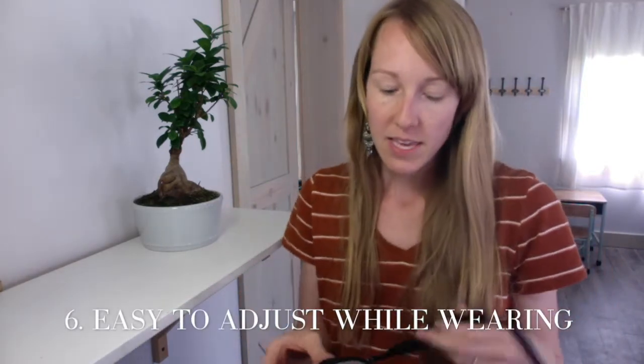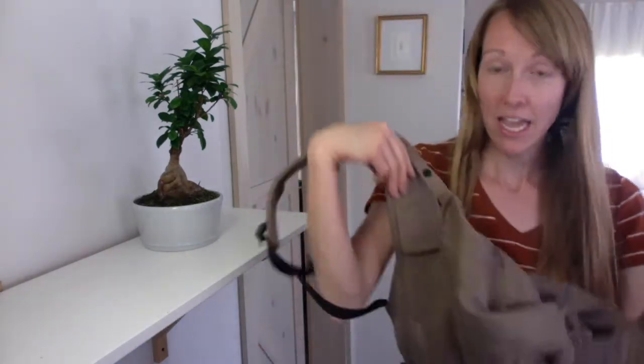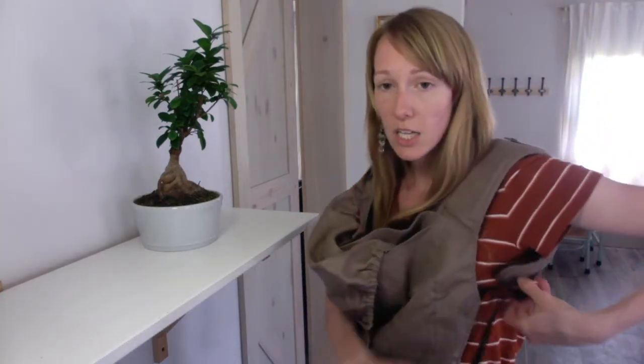Feature number six: this carrier is probably the easiest to nurse in, and here's why. Unlike other carriers, there's no lag time with the webbing responding. This is their innovative slider and you can actually move it easily when it's on you. With my other non-Happy Baby carrier I always struggled — I could loosen one part easily but the rest was awkward in the moment. You need something that works, that is functional — form and function together.